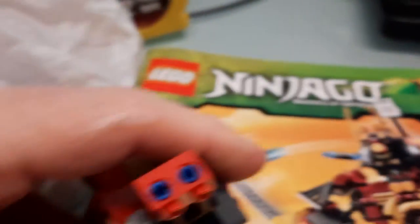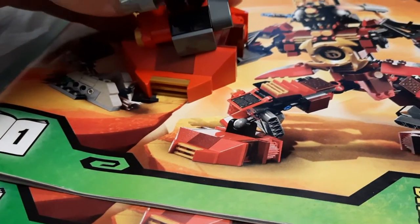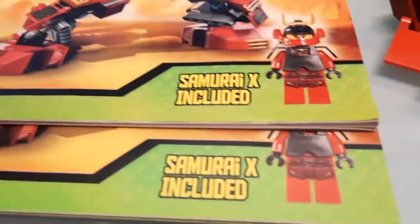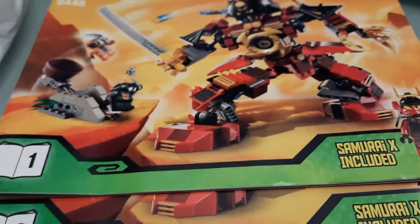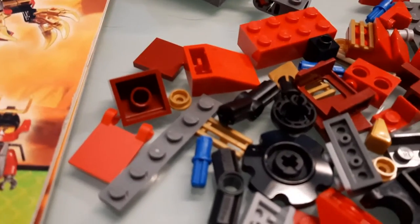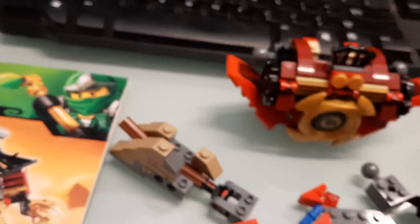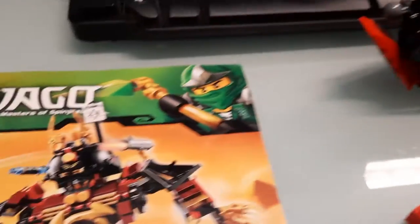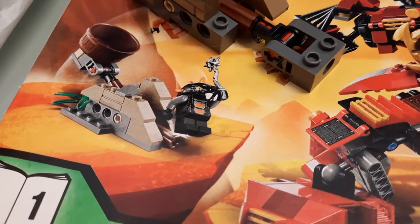This is the foot, which is right there on the instruction booklet. It does come with both instruction booklets. Bags one and two are detailed in book one, and bag three is the only bag in instruction book two. There's no bag four. And I think that's it — there's also this trebuchet right there.